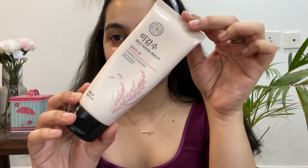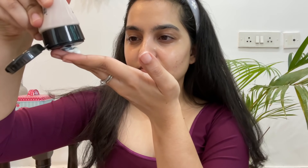I'm going to follow it up with a foaming cleanser, again from The Face Shop. I'm just going to take some of it and lather it all over my face, massaging for about 20 to 30 seconds before washing it off.